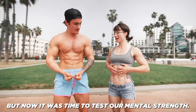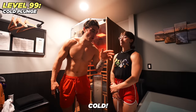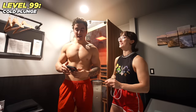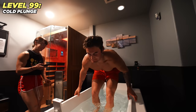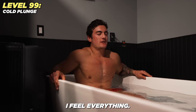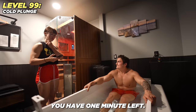Now it was time to test our mental strength. In the anime, characters challenge themselves, so we're combining that into a cold tub plunge. Last time I did it I had a panic attack. We're going to try to survive two minutes — you're gonna feel like you're dying but that's the point. One minute left!